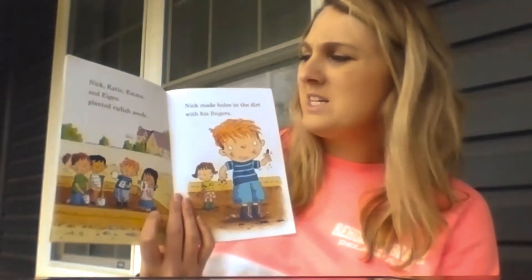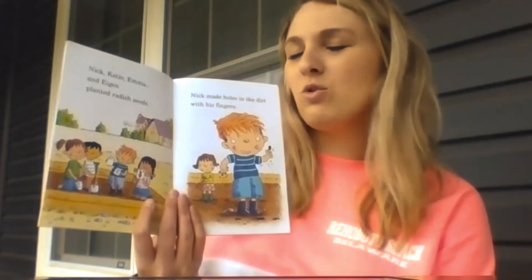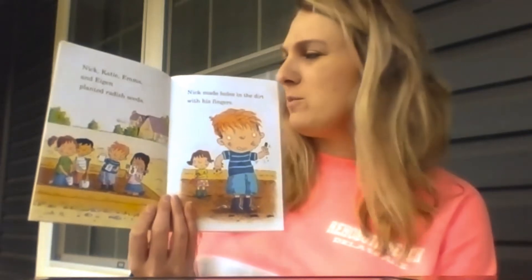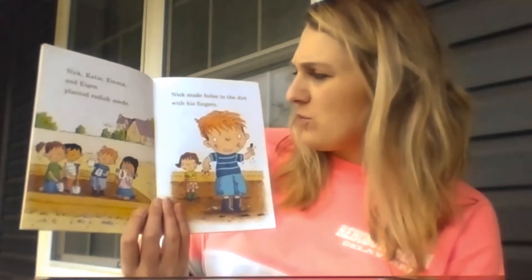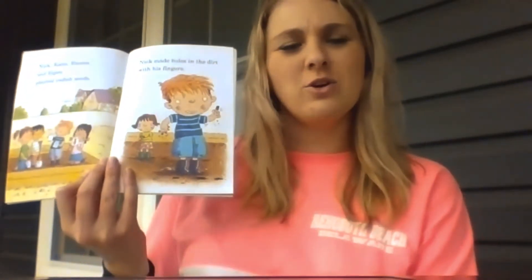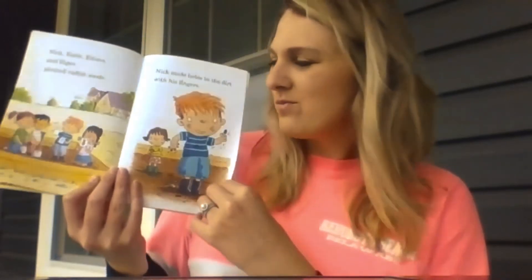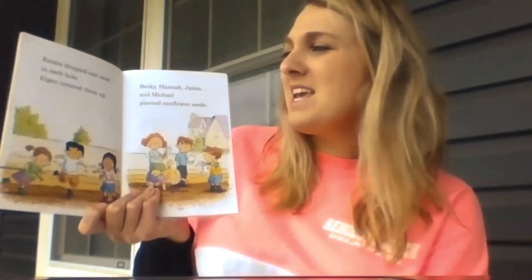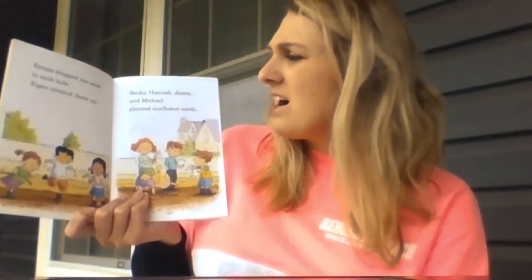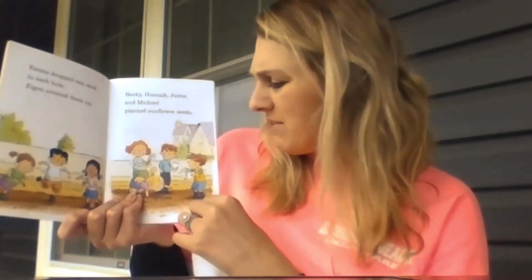Nick, Katie, Emma, and Eugene planted radish seeds. So they planted seeds and they're going to make radishes, which is a type of vegetable. Nick made holes in the dirt with his fingers — see his little dirty finger? So he poked holes in the soil so they could drop seeds in there. Emma dropped one seed in each hole, and Eugene covered them up. Becky, Hannah, Jamie, and Michael planted sunflower seeds. So one group is planting a vegetable, one group is planting a flower, a type of flower.